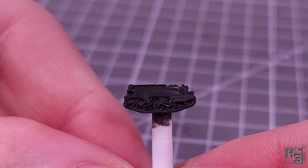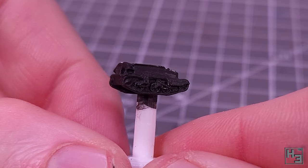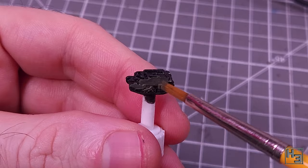As usual I've primed the model, though it didn't really seem worth setting up the spray booth, so I brush primed it using SMS black surfacer. It seems to work just fine, though there are a couple of shiny bits showing through.